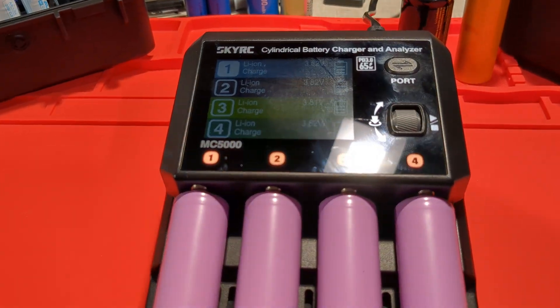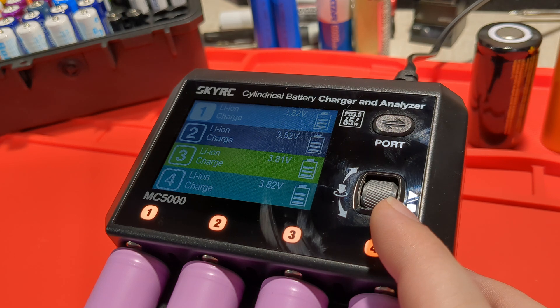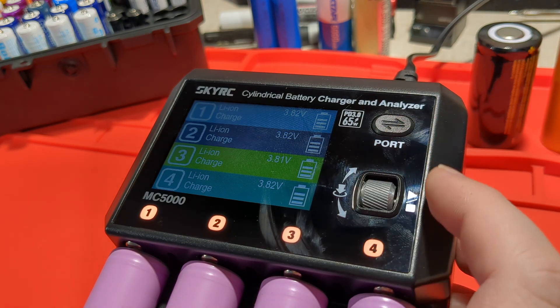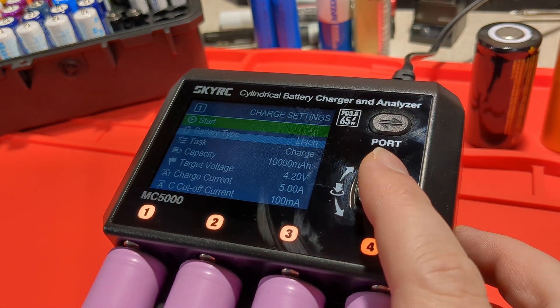Today we're taking a look at the brand new SkyRC MC5000. It's just been released. It's got this cool scroll wheel you can use to scroll up and down, select things, and click it. I've clicked and now we're into the main user interface.